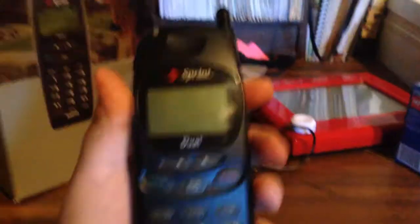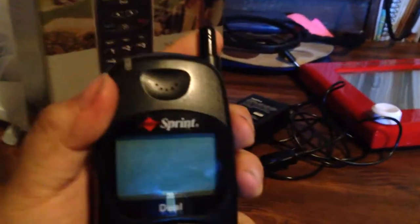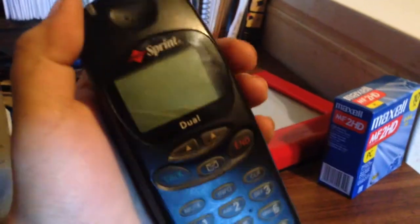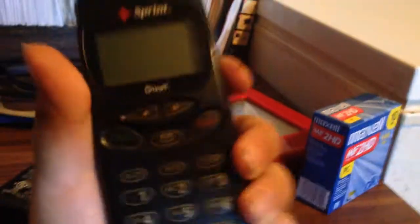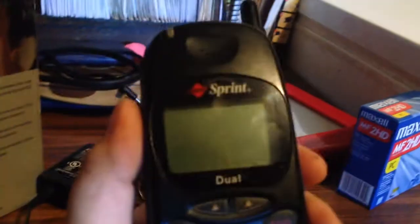A bit of a story about Sprint. They were a telecommunications company in the U.S. — they originally weren't in Canada. This was their older offering from Sanio. Now they are a CDMA network, meaning any CDMA-capable phone can connect to the network. These can be unlocked, though you'd need to be on CDMA or GSM for carriers like AT&T and T-Mobile.